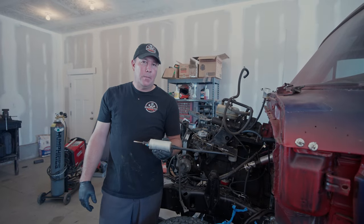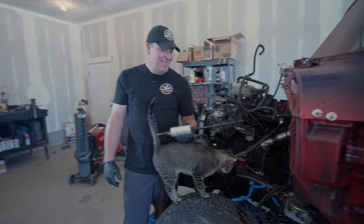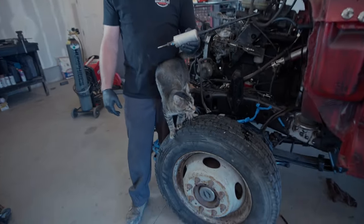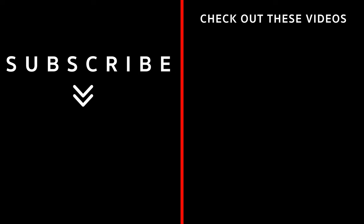So we got rid of that fuel pump and then — are you kidding me? Dewey! This is the meanest cat that ever lived.